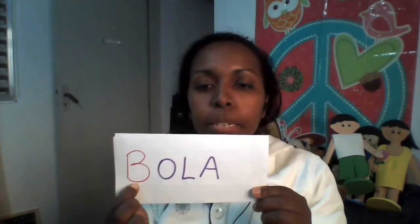São essas as nossas atividades de hoje. Não se esqueça da letrinha B de bola. Não esqueça da letrinha B que você tem que circular lá na musiquinha do balão, tá? Um beijo, até a próxima aula!